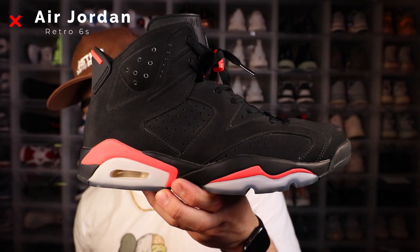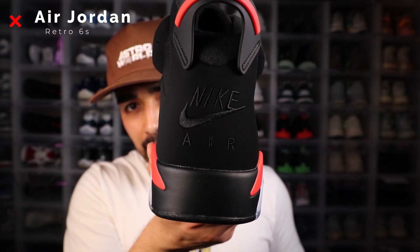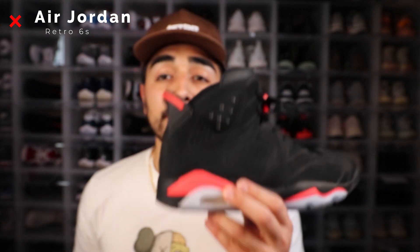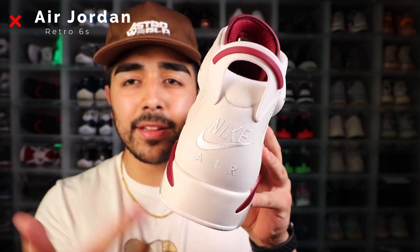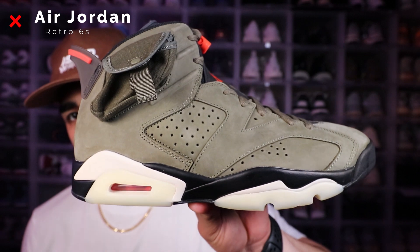Next up we have one of my personal favorites, which is the retro six. First up we have the infrared sixes — these are one of my favorite shoes of all time. I actually had to double up on these. The only difference is this one has Nike Air on the back and this other one has a Jumpman. So this is my pair I rock and this is the pair I got on stock still. Next in the collection we have Carmine sixes, maroon retro sixes with that OG treatment in the back, the Nike check mark. These are also on deadstock, which I should wear here pretty soon.